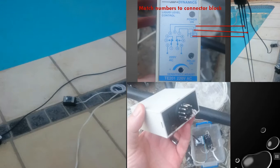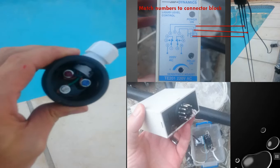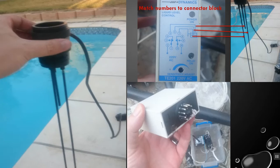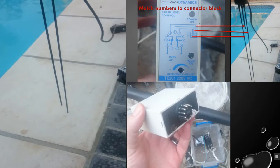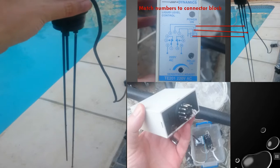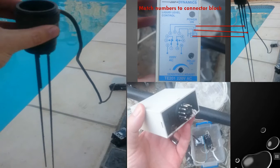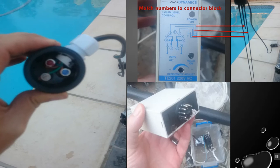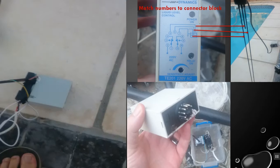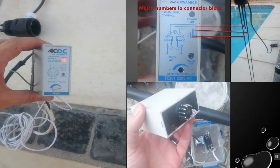I want to show you a demonstration of the pump level probes. We've got three probes — one long, one medium, and one very short. We want the pump to go on when the water reaches the tank-full level, which is the shortest probe. This works by sending a ping to the probes periodically. The connections then go through a little control switch called the TE-201, and I've set it to empty the tank.